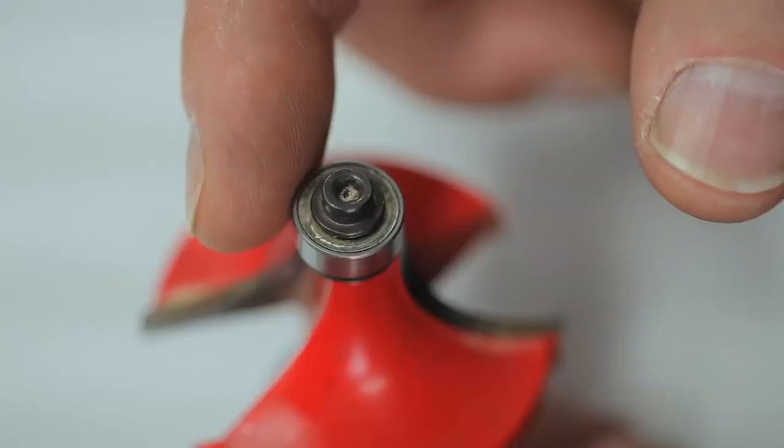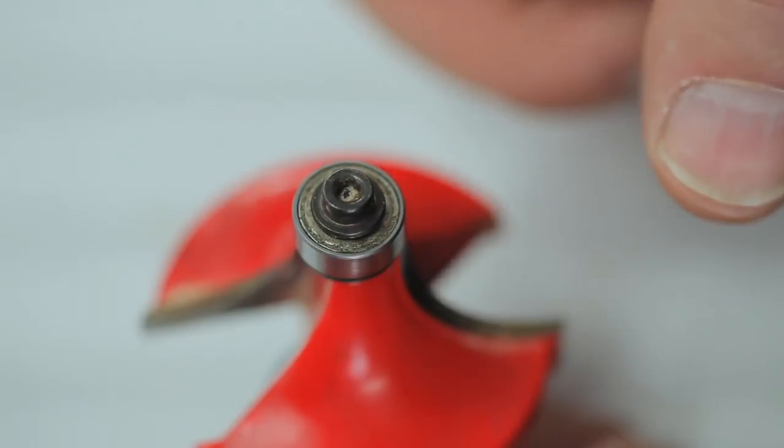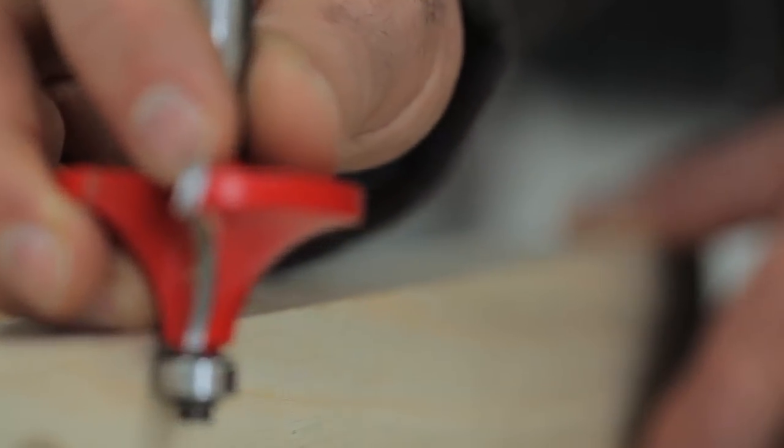Regardless of the profile, all edge forming bits have the same thing in common. They have a bearing bolted to them, usually at the end — although not always — and the purpose of the bearing is to guide the travel of the bit relative to the edge. This keeps the profile extremely consistent, and it also makes the bit very safe to use.